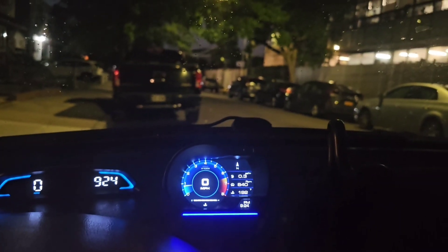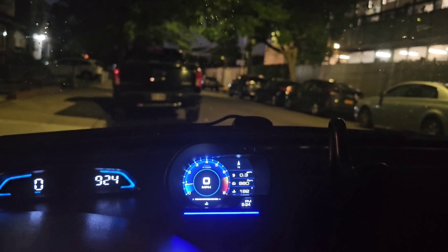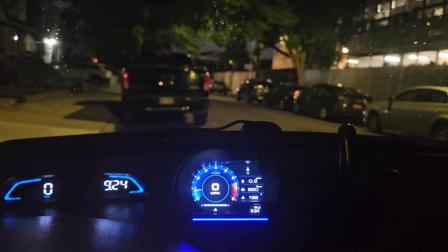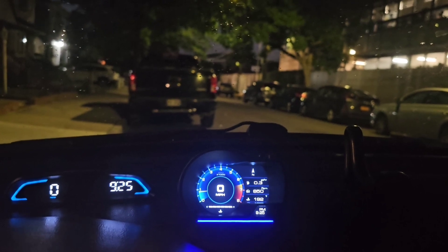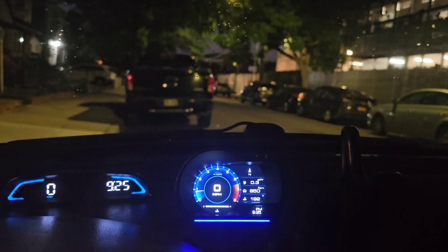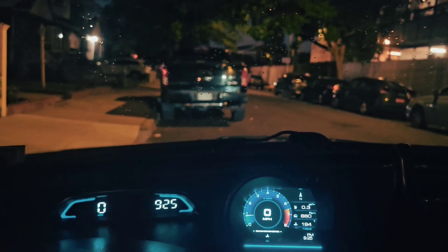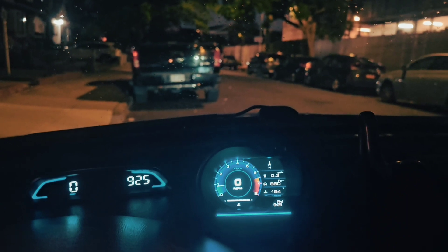This is a quick video about a gadget you can put on your car. You can see there's one GPS speedometer showing the time, and then there's another one that pretty much does the same stuff but does a lot more.